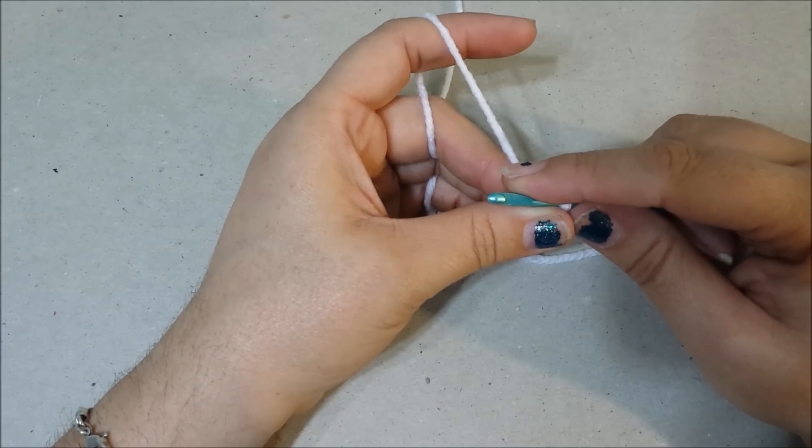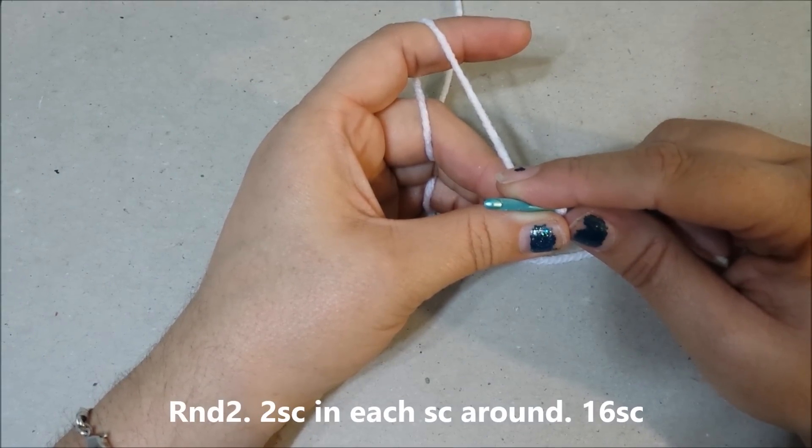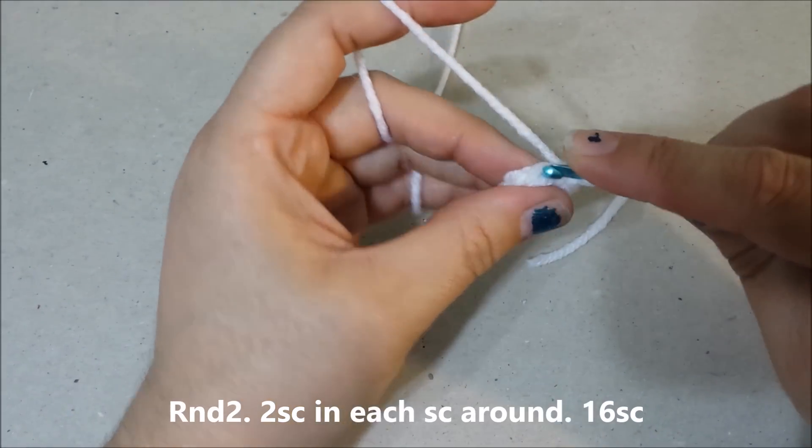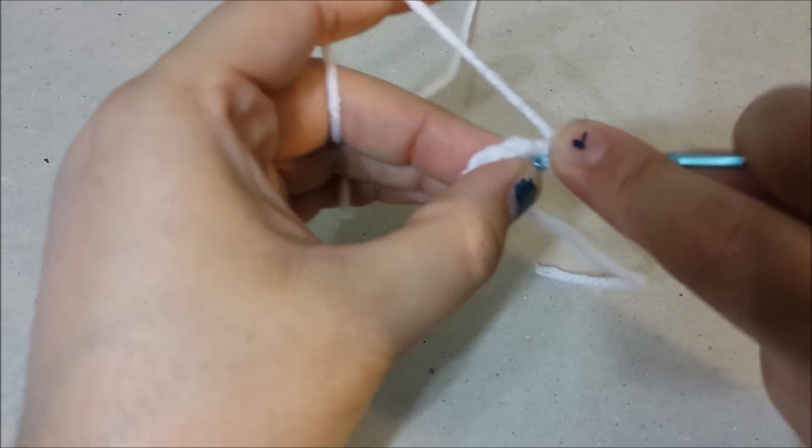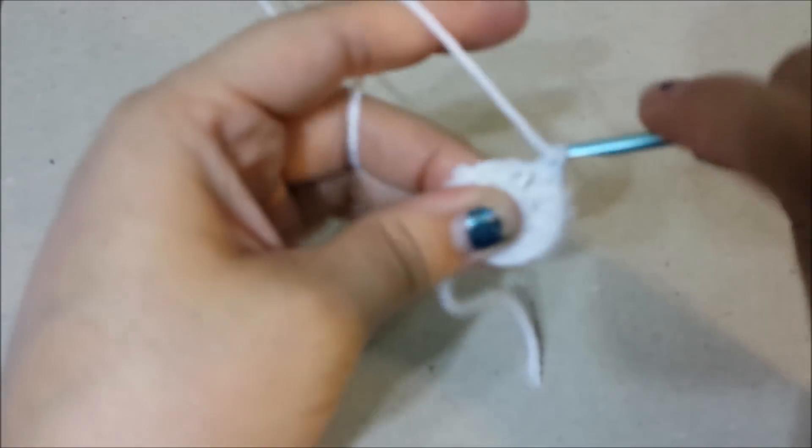Round two: two single crochets in each single crochet around for sixteen single crochets at the end of round two.